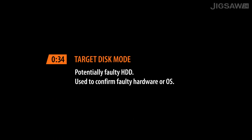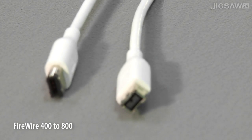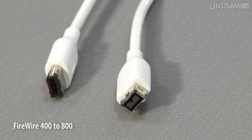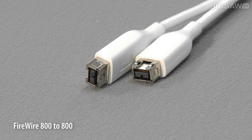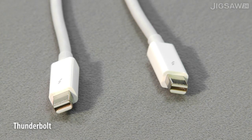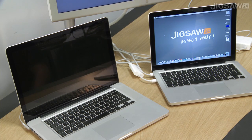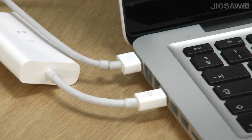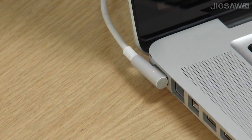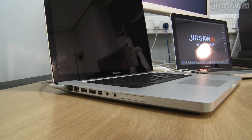First of all we're going to take a look at target disk mode. To do this you'll need a Firewire 400-400 cable, a Firewire 400-800 cable, a Firewire 800-800 cable, or you could use a Thunderbolt cable to link two Thunderbolt Macs together. If you're using a Mac portable — I've got two MacBook Pros here — you need to make sure both of them are currently plugged into a power supply to ensure that they don't lose charge during this process. Any loss of power could result in a loss of data.